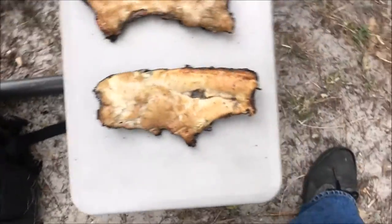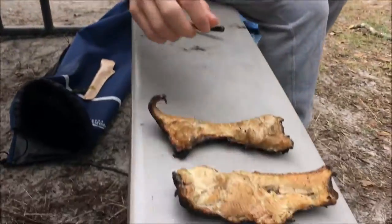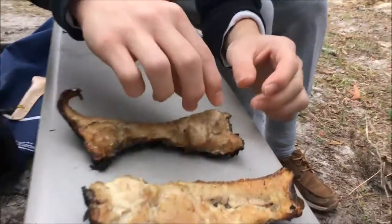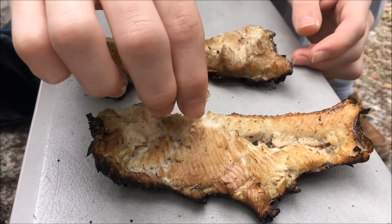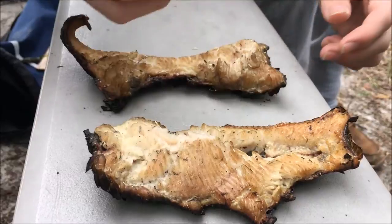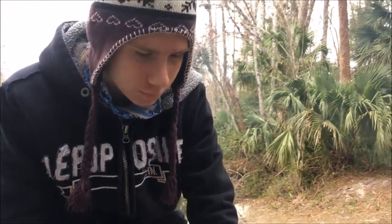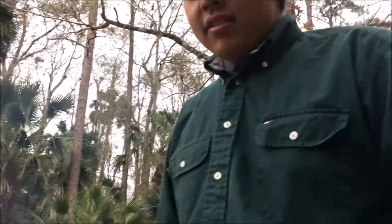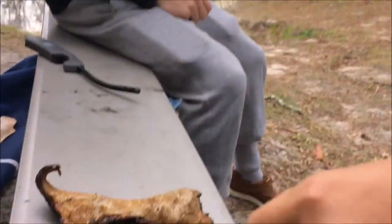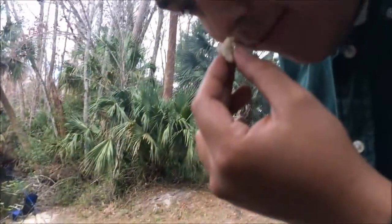We're just going to start eating it. Tyler's going to eat the first bite. The smell of it is not too appetizing — it's not even really grabbable. I don't want this. It's good... I mean, if you had to eat it, I could eat it, but it's definitely not good. Jay, your turn. It tastes smoky — yeah, it was in the smoke for a long time. It tastes really smoky.